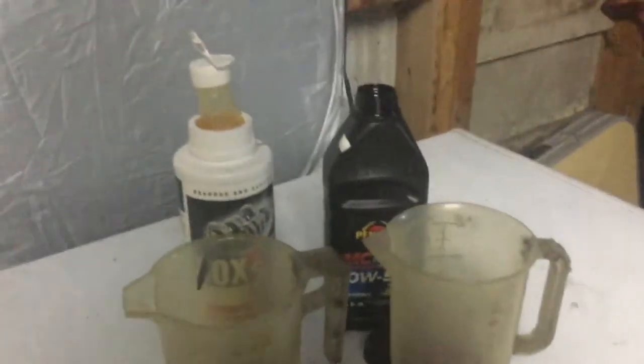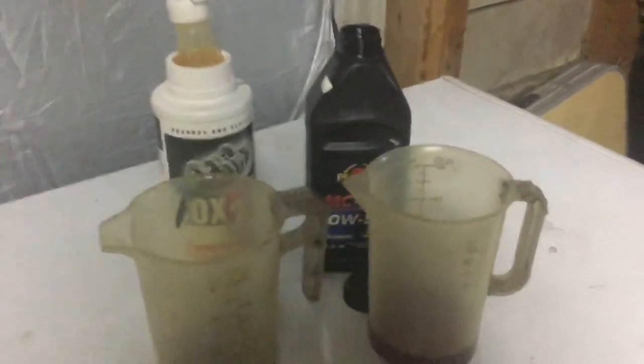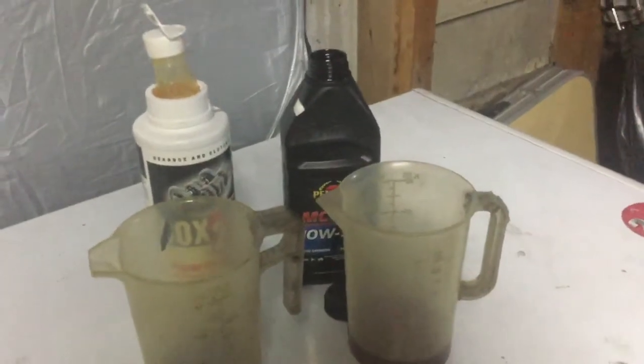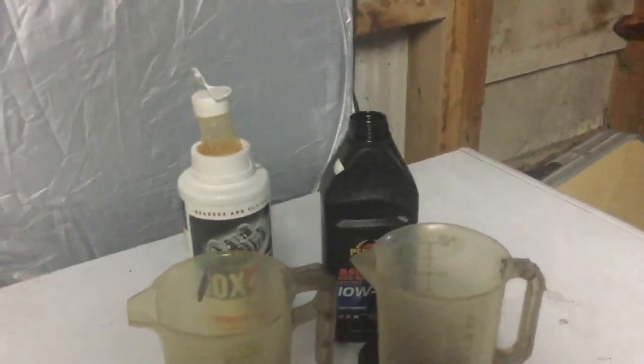To sum up: if you've got a two-stroke, buy four-stroke gearbox oil — it's cheaper and you can spend that money on something else. Thank you for watching, please subscribe, and remember to enter my giveaway which will be drawn next week.